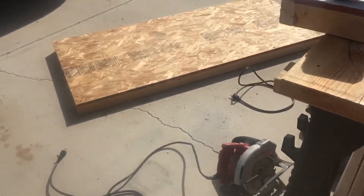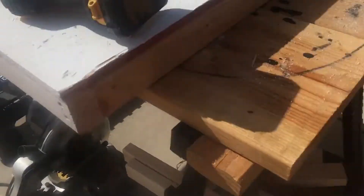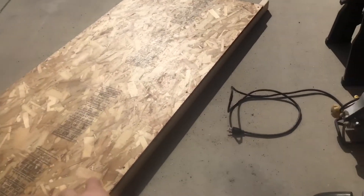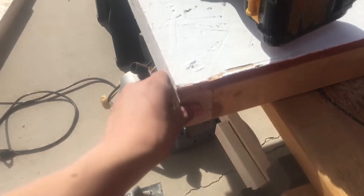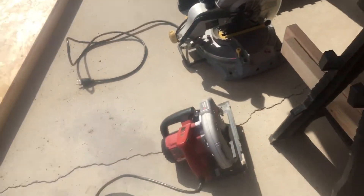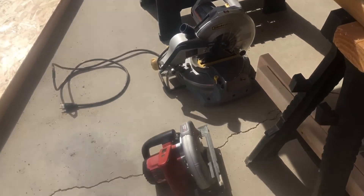So we just finished cutting everything. We've got the legs right there — this is the new part of the city. We just have to paint this, and then we cut the little ledges off of here that we did last time and added this piece. Now I believe we're going to take it inside and put everything together.